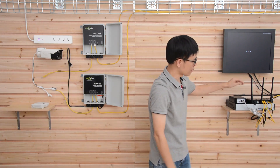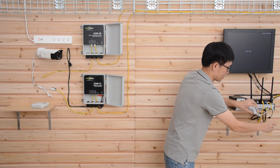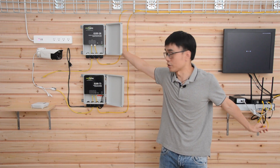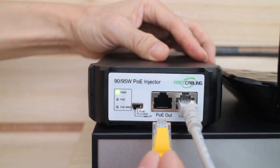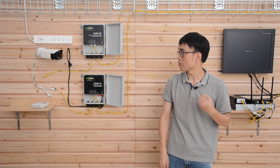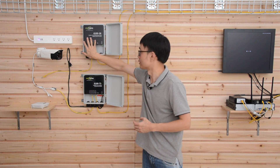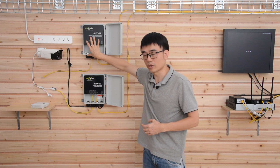Now I'm going to remove the cable from the router — there's one cable connecting to the new POE switch. I connect this cable to the POE port. Now the POE injector is sending both power and data to the second switch. I can see the indicators on, which means the new POE switch is working.